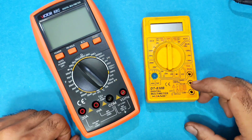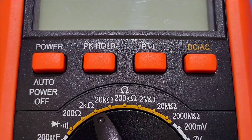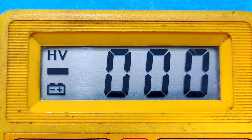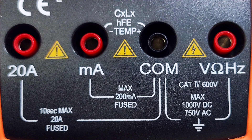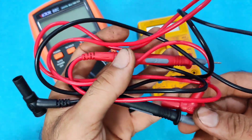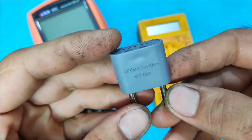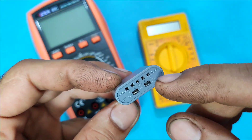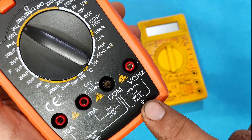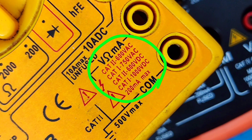The layout of all digital multimeters is pretty much the same. They usually have a few buttons, in some models a selector knob, a display, three or four terminals, two probes in black and red color, and in some models we have a multi-function circuit you can measure some components with. Knowing the various symbols is really important and I'll explain them.